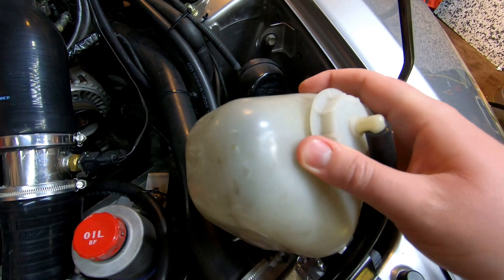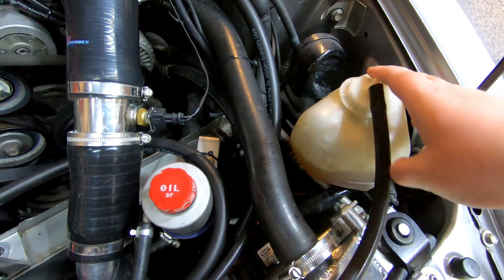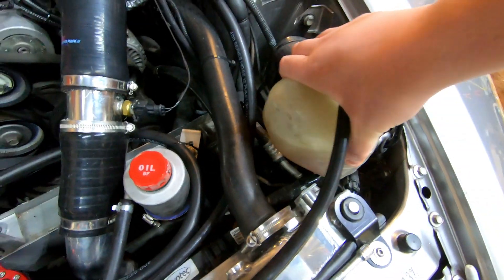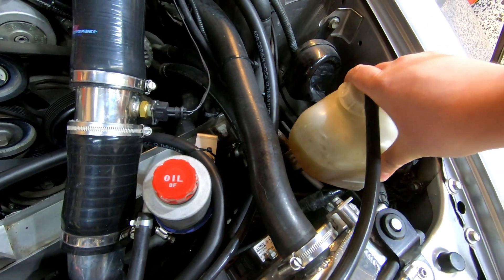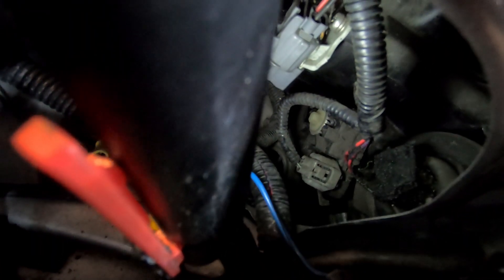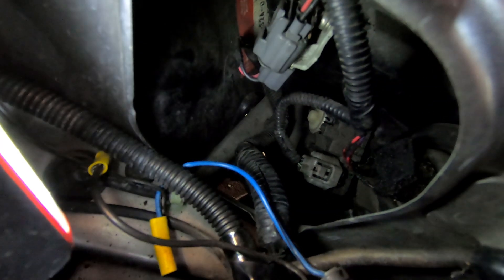Removing the coolant bottle isn't a big effort — you see that bracket there, it just goes in there to refit it. To get it out, just give it a snug pull and it comes out, and that gives you more access to this area here.